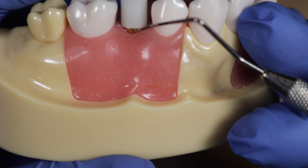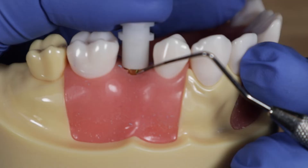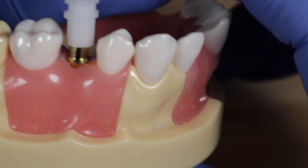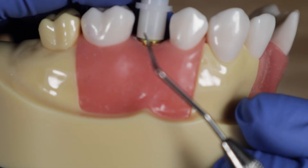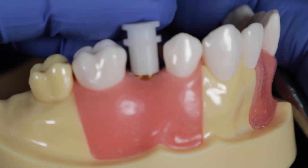Visually confirm it's seated — the margin of the impression coping should be flush with the white cap, and you can verify with a perio probe. It's critical to line these up. If you force it down at the wrong orientation, it won't feel like it seats properly and you'll see a gap at the margin. Take it out, put it at the right orientation, and seat it all the way down so those surfaces are flush.